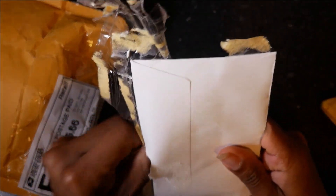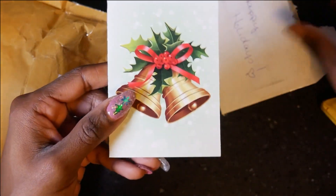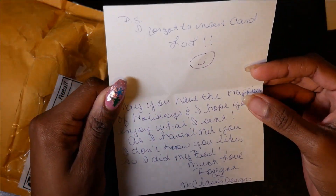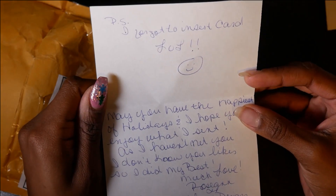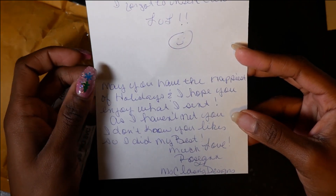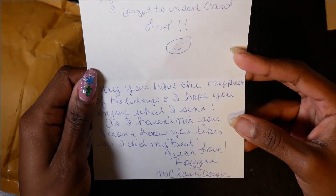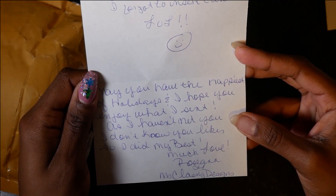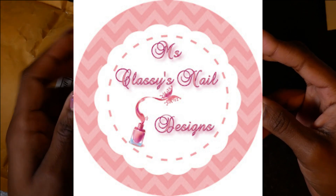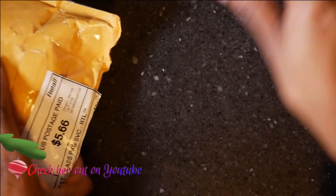Let's open this up — got some jingle bells on it, already loving it. The card says: 'PS I forgot to insert the card, lol. May you have the happiest of holidays and I hope you enjoy what I sent. As I haven't met you and I don't know your likes, I did my best. Much love, Roseanne — Miss Classy Designs.' Oh, thank you girl, I really appreciate it.